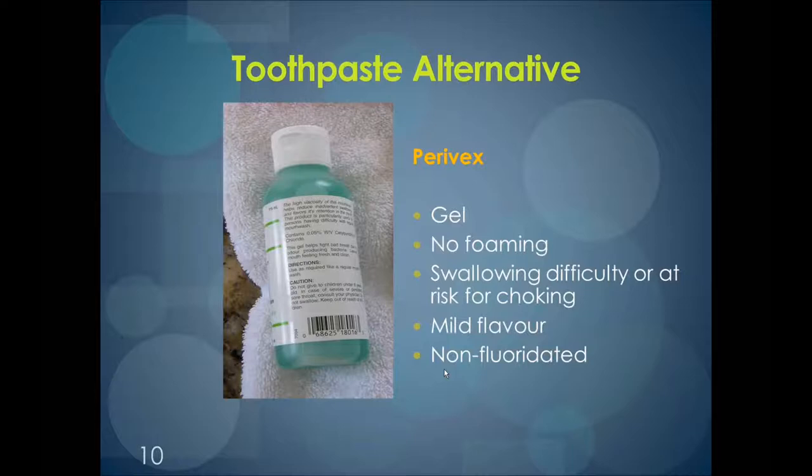Unfortunately, Paravex does not contain fluoride. We know that fluoride is important to the oral health of everyone, including those in long-term care homes. So Paravex should be used for compromised individuals. If an individual can cooperate to rinse and spit, they should be using fluoridated toothpaste. To decide whether to use toothpaste, see if an individual can demonstrate that they can spit and rinse properly. If they cannot, then you should not be using toothpaste.